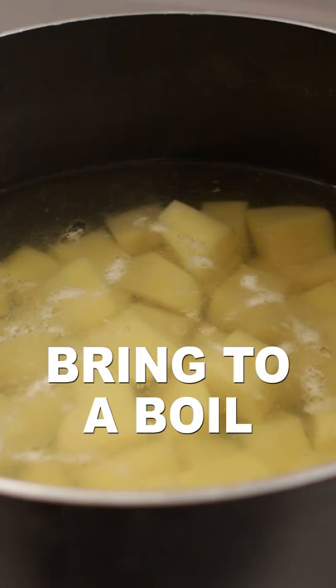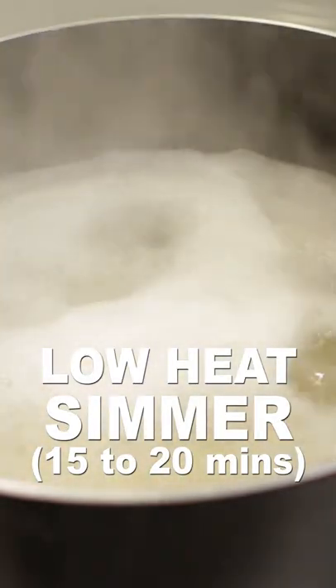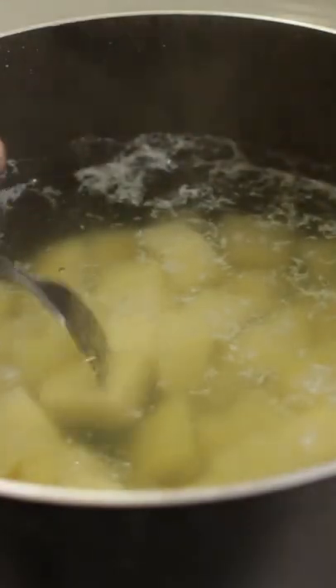Set burner to high and bring the water to a boil. Set heat to low, cover, and simmer 15 to 20 minutes until the potatoes are fork tender.